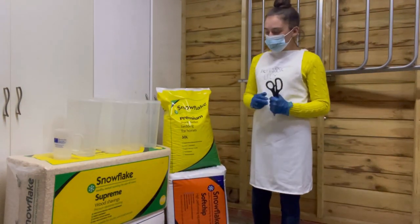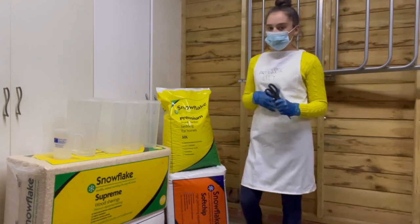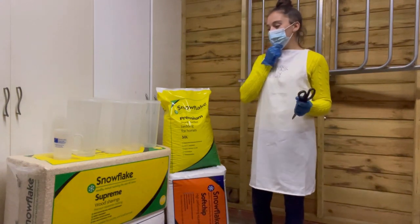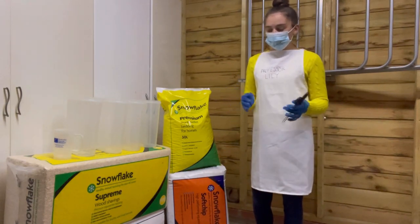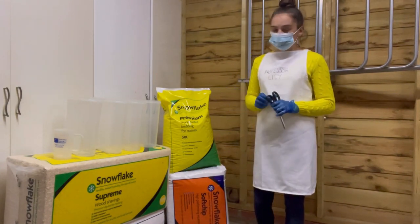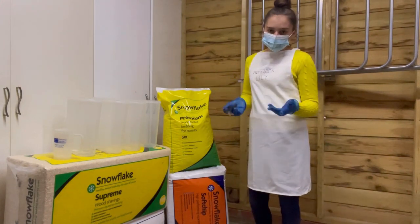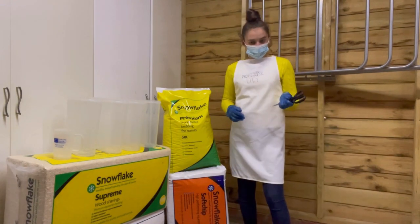So the first step of the experiment is we're actually going to open each of the beddings up and compare them and show you them in real life, because when you go to buy these in a tack shop or feed shop you can't really see what they exactly look like or what difference in the shape and shaving size. We have got scissors with us, so make sure you have got a parent in the room.